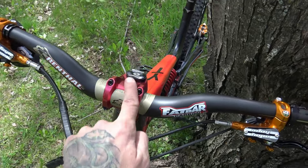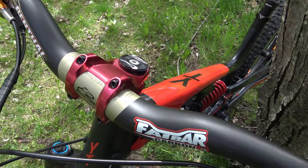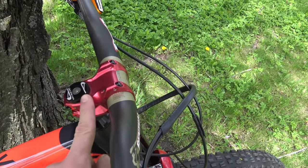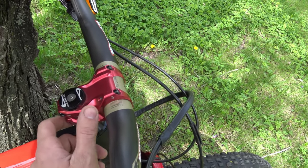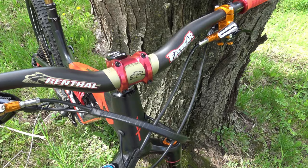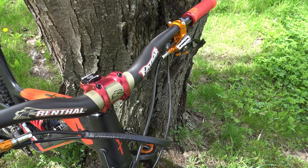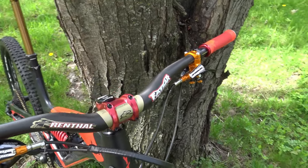I changed the stem — put a new 50mm long stem instead of the 40mm one. The large frame is a bit tight for me so I upgraded the cockpit to give me a bit more room and stability. I also changed the bar to a carbon Renthal Fatbar, running it at 790mm instead of 800mm with a 40mm rise.